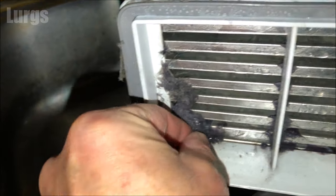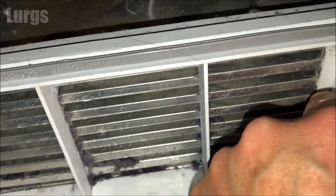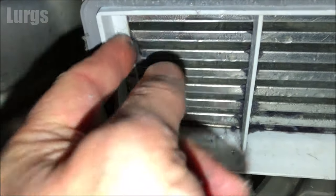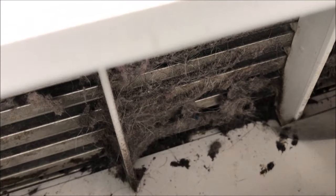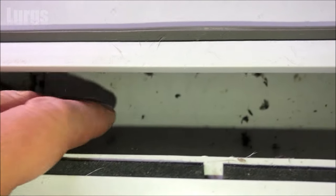If you've got a small hand vacuum or wet-and-dry vac, that will be perfect. This condenser unit hasn't been cleaned for about six months and it's clogged up - don't let yours get this bad. Clean it once a month. Look how much dirt I've got out of here. I've just got this old knife from the garage - this is looking much much better already.